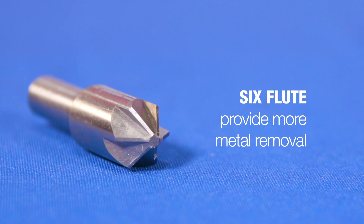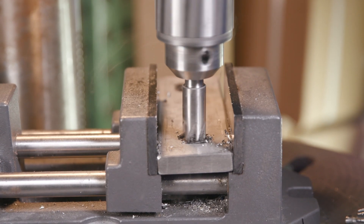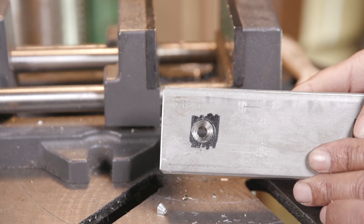Six flute countersinks, also called chatterless countersinks, are designed to provide more metal removal than countersinks with fewer flutes. They are also more effective on harder materials and provide a more shatter-free cut.